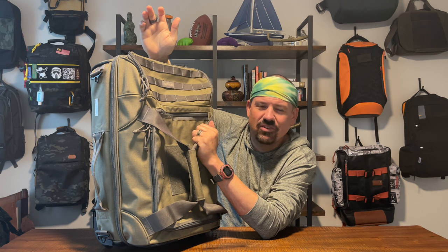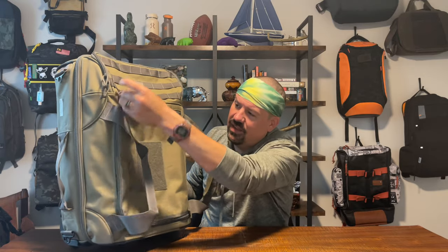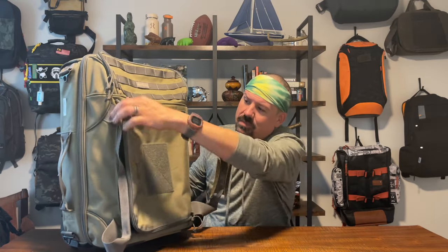You can attach extra pouches and things to the outside of this bag, but honestly I almost never do that because this is a carry-on suitcase I'm rolling through airports and putting into overhead compartments. It's just not one I'm loading up with extra bags and attachments — but it's there if you can think of a use for it, especially for travel that doesn't involve airplanes.